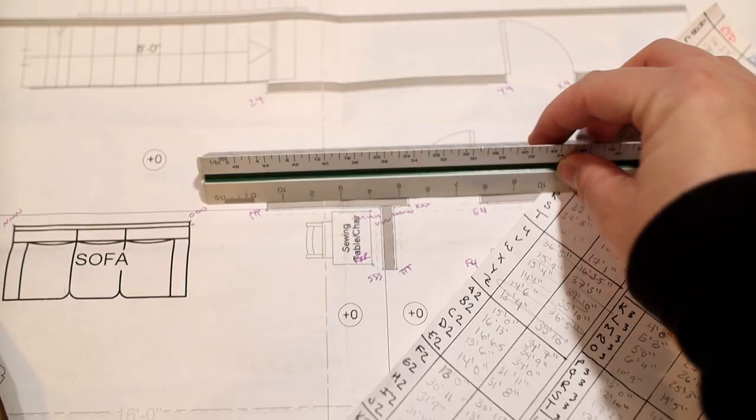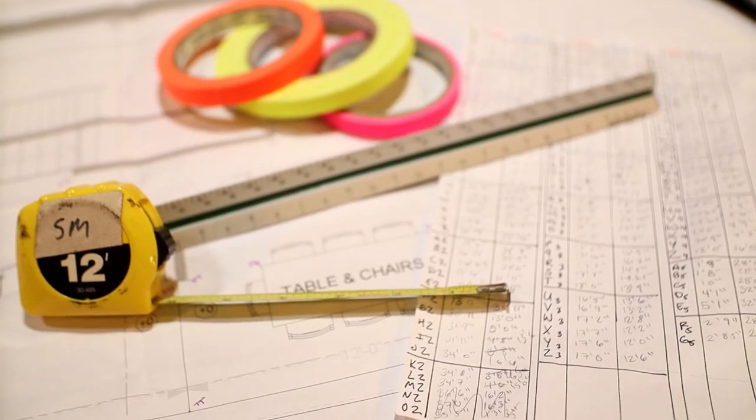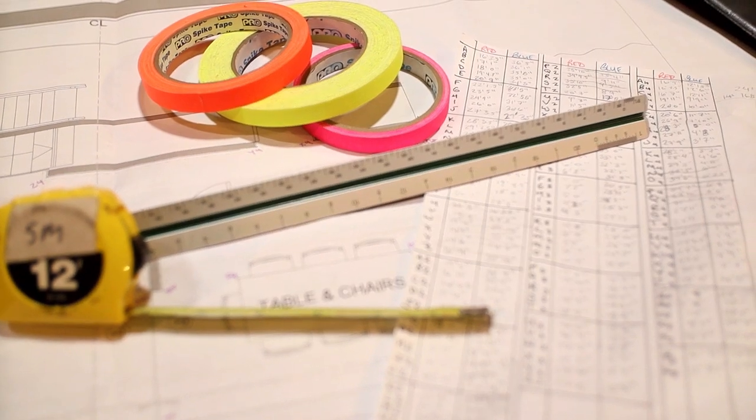First, let's gather our supplies. You'll need an architect's scale rule, not an engineer's scale rule — those are two different things. You'll ideally need two flexible tape measures, usually about 100 feet long, with one that has a little ring on the end so you can keep it in one place. You'll also need some regular tape measures, cloth spike tape, and vinyl Marley tape. This should all be supplied by the theater company, but there are links in the description below.